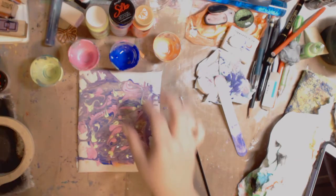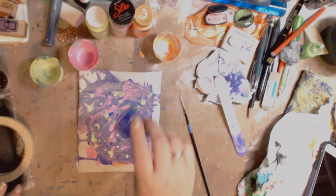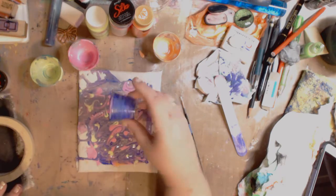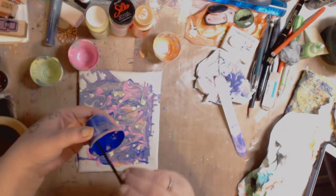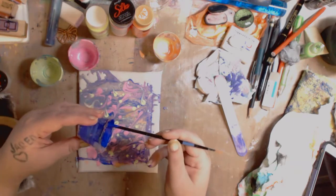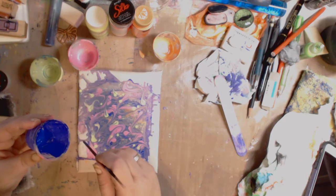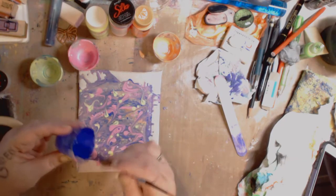Now I'm gonna take some more of the purple — I don't have much of this left and I don't really want to add too much. It's dark so I might just put it on the edge and just touch it lightly.